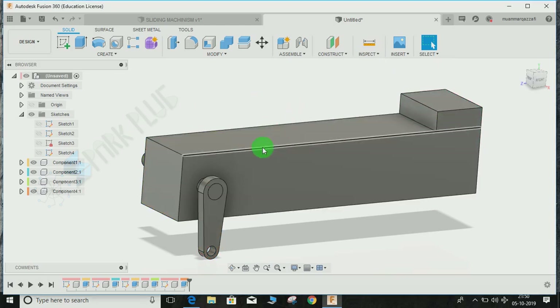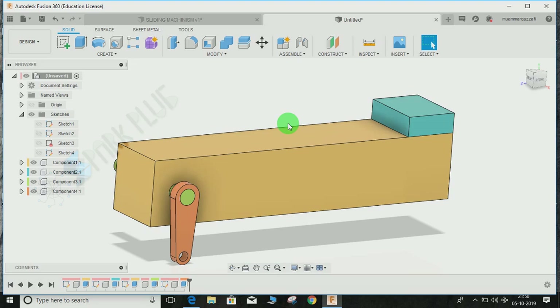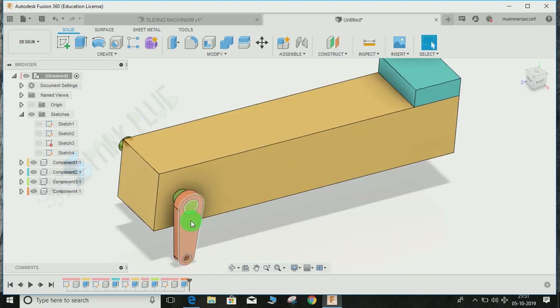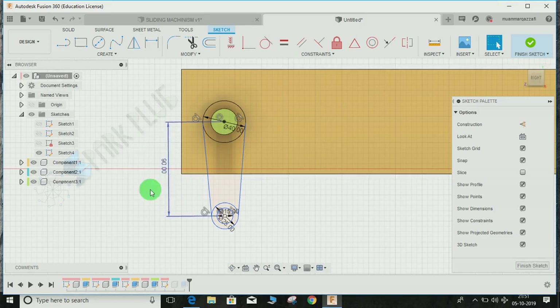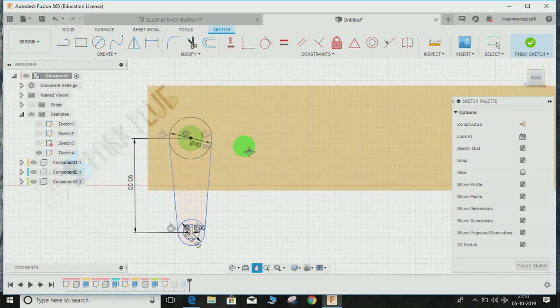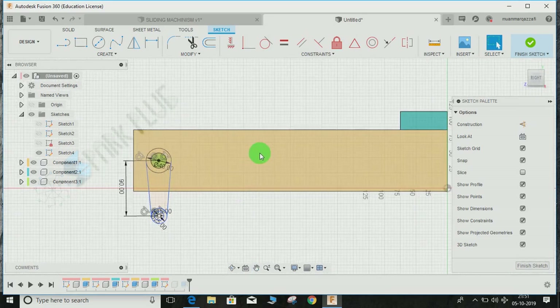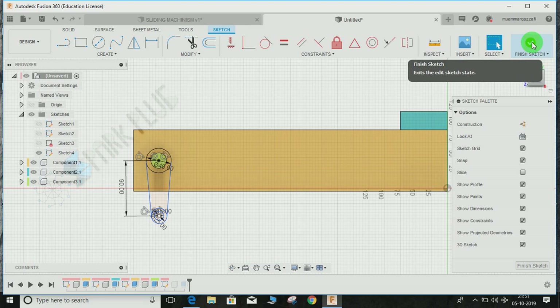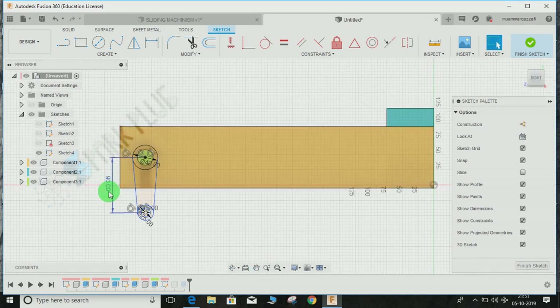Let me show you one important thing — the 90 mm distance I set earlier is responsible for the stroke length of this mechanism. If you want a longer stroke for the moving blue block, you can just alter this dimension at any time during the design process, even after completing all the assemblies. For example, you could change it to 150 mm instead of 90. I'll demonstrate that in the later part of the video.